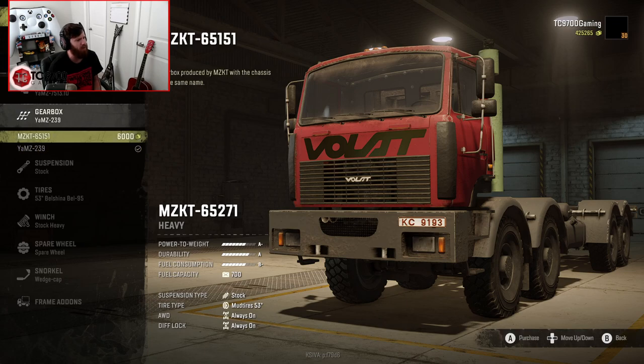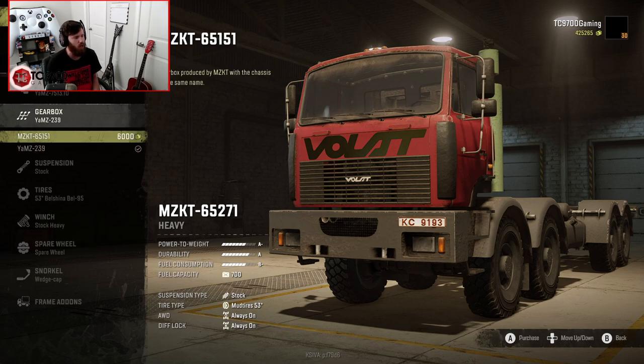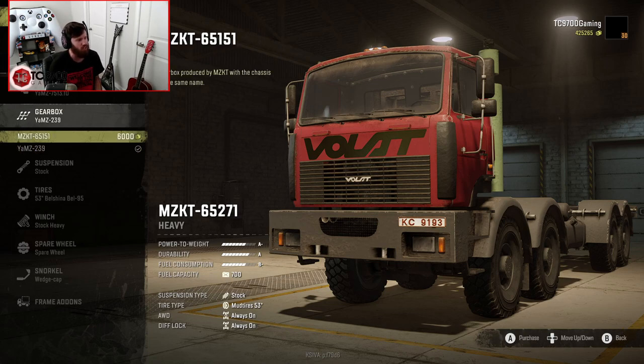We have a couple of different gearbox options, but they don't really give us much of a description of what they are. This one just says it's a common gearbox produced by MZKT. It doesn't give you any indication of what the gears are or anything like that, so it kind of leaves it up to you to discover that on your own.